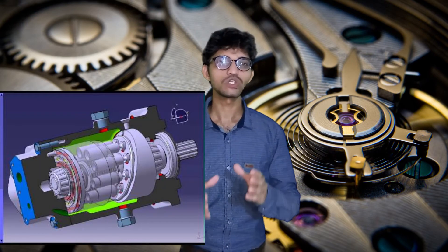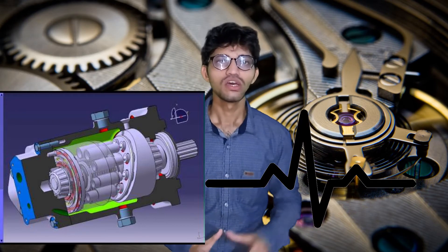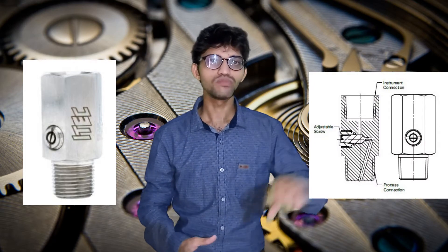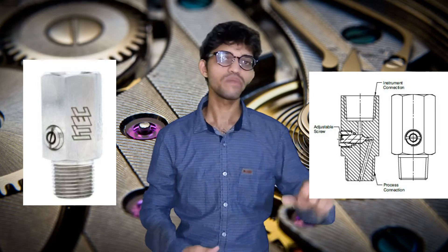The next accessory is the pulsation dampener. When a pressure gauge is mounted on the outlet of a pump, if it is a centrifugal pump the output flow is continuous, but if it is a reciprocating pump the output comes in the form of pulsations. In that case the gauge will not work properly, so we use a pulsation dampener whose main function is to damp out or absorb the vibration effects.